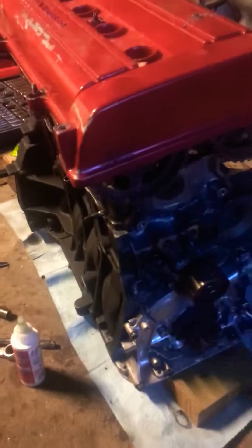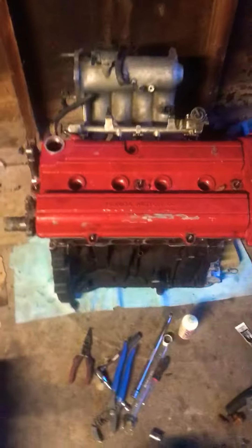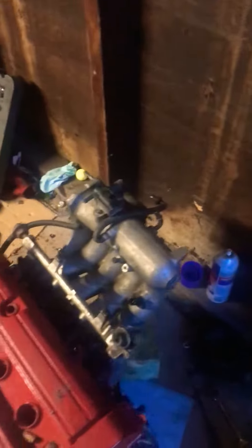Pretty much getting built out of spare parts that I got laying around — gonna throw it in the car, just flip it. Got this b16 trans for it, so obviously I still need a throttle body, still gotta grab a flywheel.